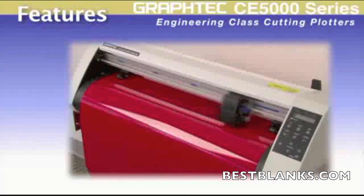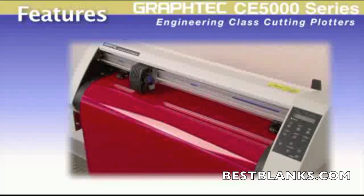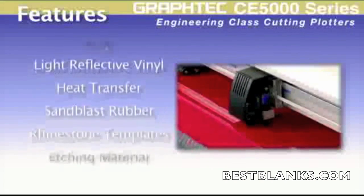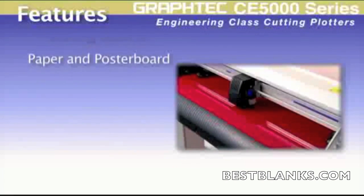With a faster cutting speed and higher cutting force, you'll have the flexibility to handle a wide range of materials such as vinyl, light reflective vinyl, heat transfer, sandblast rubber, rhinestone template material, etching material, and others.